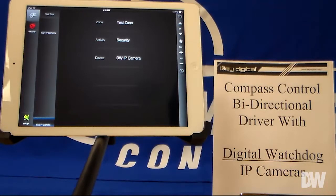Digital Watchdog provides IP live streaming, and Compass has included a new feature with a real-time streaming player on the iPad. Whether it's an iPhone, iPad, iPad mini, or any iOS device, you can have streaming right there in front of you.